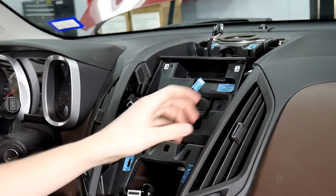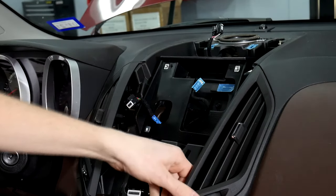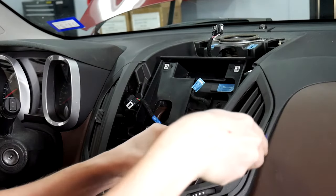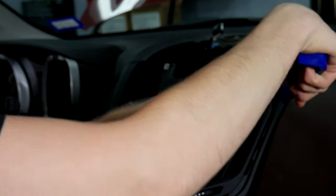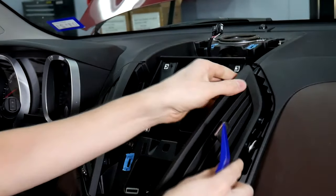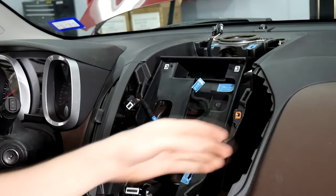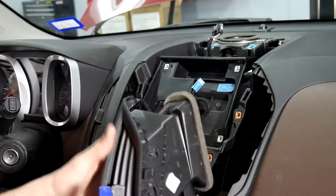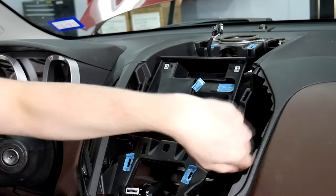Once you've got the two 7 millimeters loose, this just comes out. You want to be careful because there are two clips behind it, right here and right here. Start at the bottom, get that loose, then take your pry tool, go in right here and push it out, get the top corner off. These are the two clips — if they get caught on the edge they'll bend out a little bit, so be careful not to pull too hard so they don't break. If they are bending you can push them back into place. That's going to give us this cavity that runs straight to the glove box.